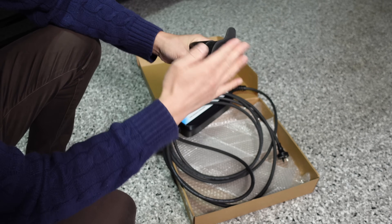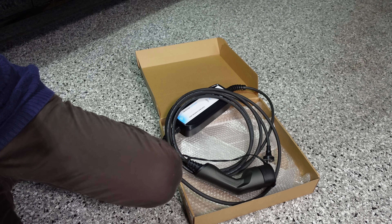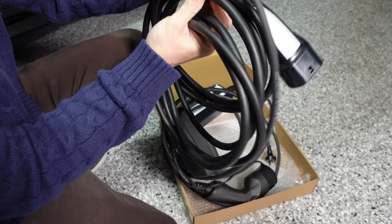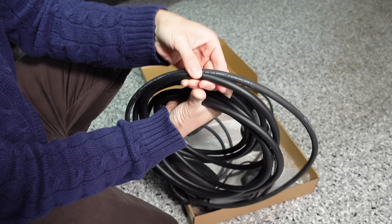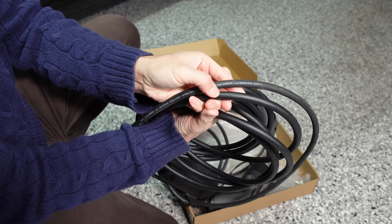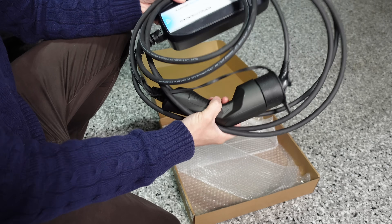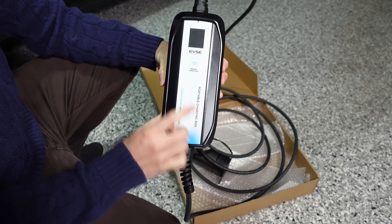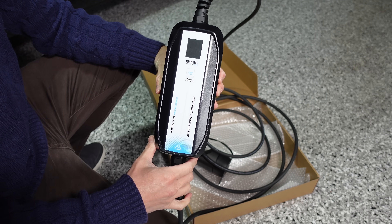It also has a nice cover over the plug end. Bringing the Tesla cable over for comparison, the EVSE cabling is just a little bit thinner compared to the Tesla cabling. The unit is pretty lightweight, and you can start charging manually from the button on the box or from the app, which is included with this product.